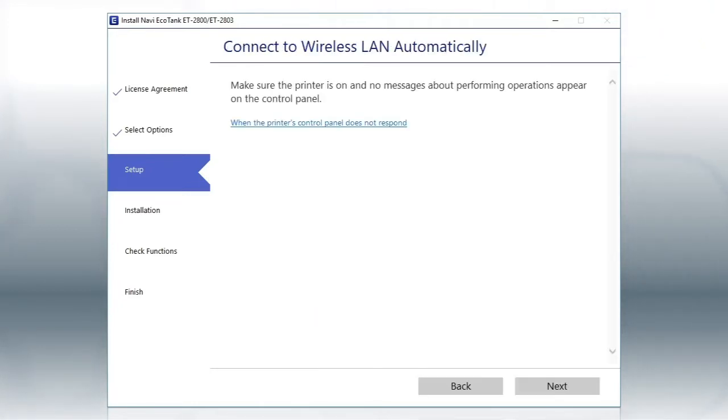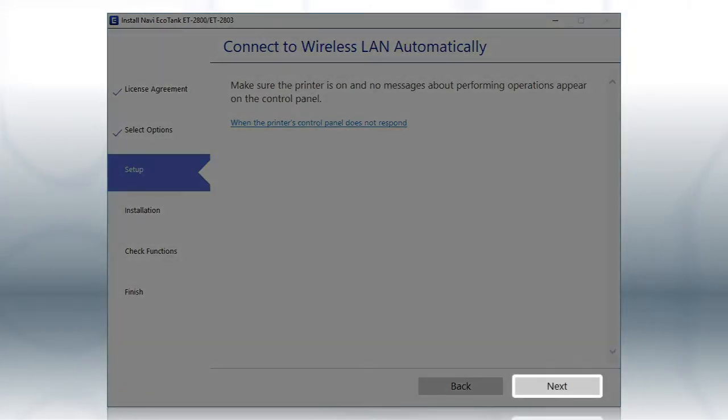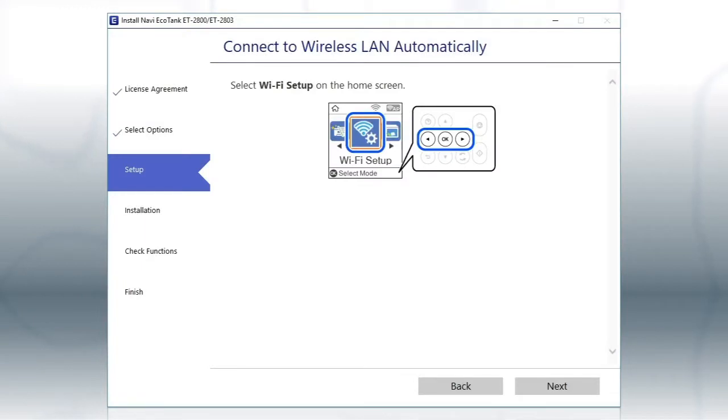If the installer is able to detect your wireless settings, you will see this screen. Click Next, then follow the rest of the on-screen instructions. The installer will automatically connect the product to your network and your setup is now complete.